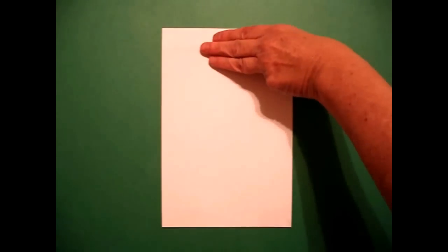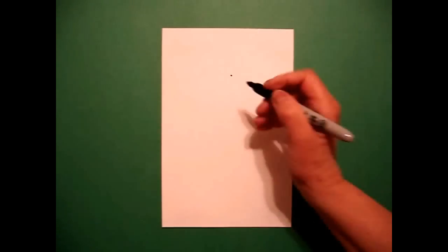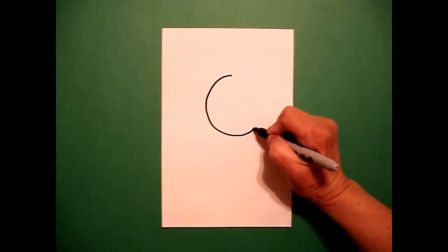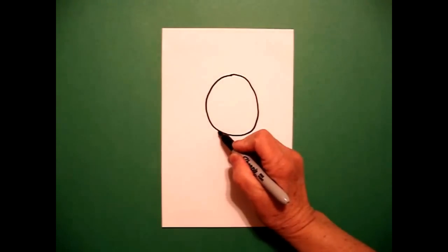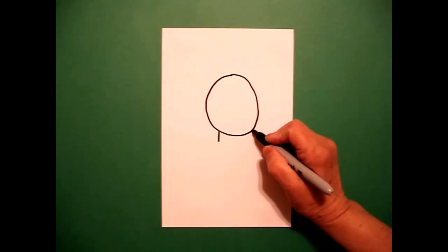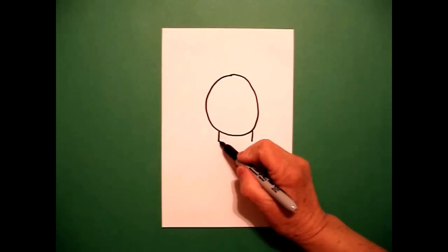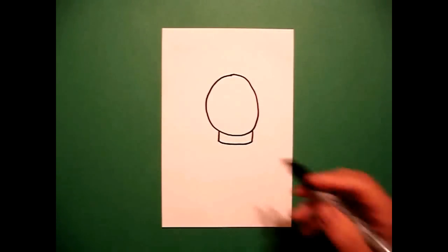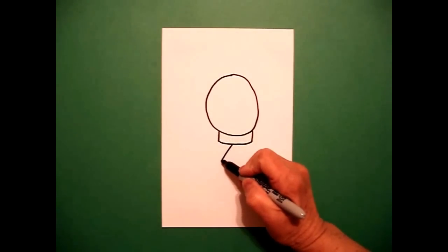I'm going to take three fingers from the top in the center and put a dot. From that dot I'm going to draw an oval, and at the bottom of the oval on the left-hand side I put one little straight line on the left and one little straight line on the right. I go back to the left and I connect the two with a slightly curved line.